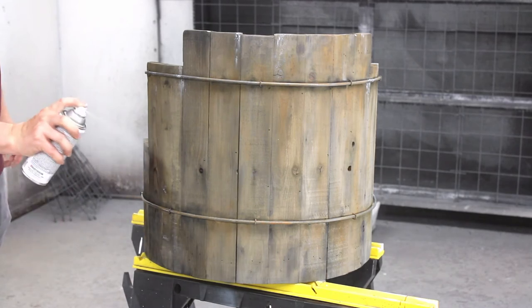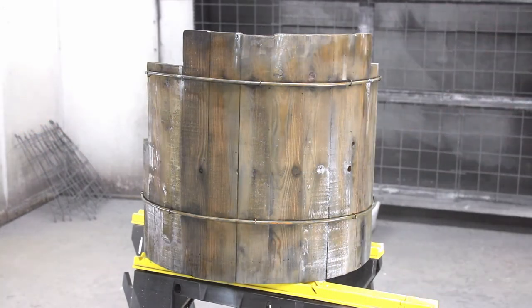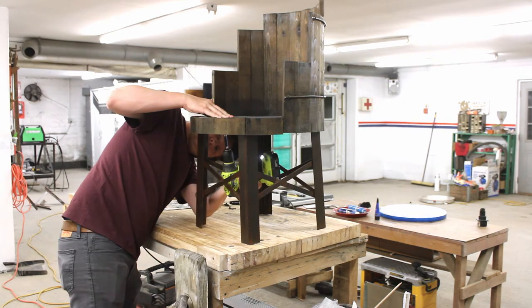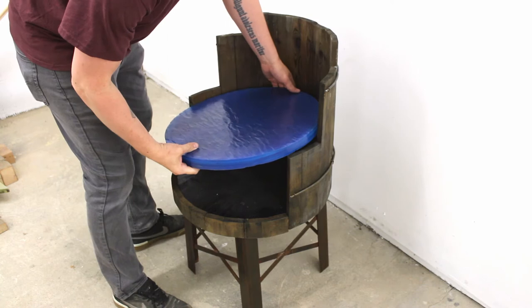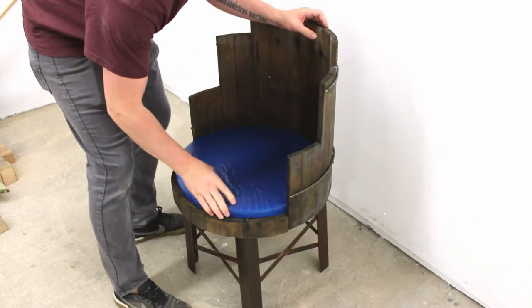This is a satin clear coat — nothing fancy, but it really pops all the color, makes it rich, and brings it all together. Looks great. It's time to attach the seat to the base, which is just screwed through those countersunk holes I did earlier. Everything kerthunks into where it ought to kerthunk — boom, there goes the seat.